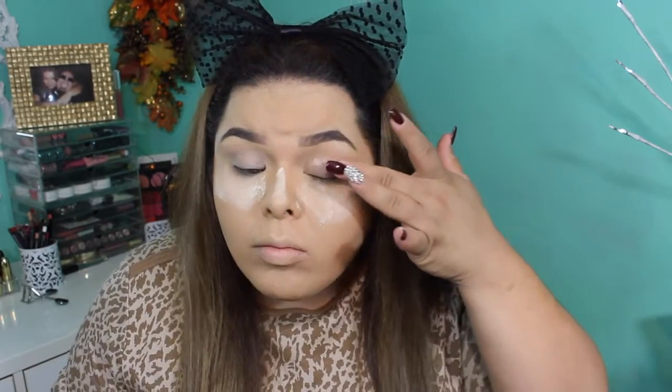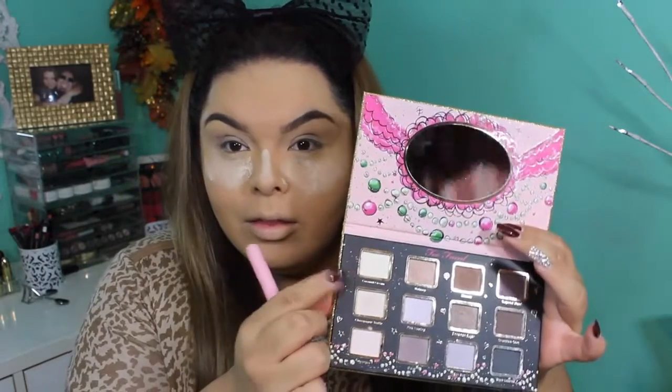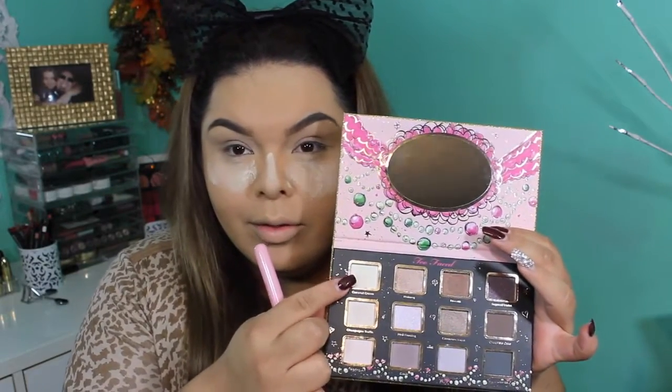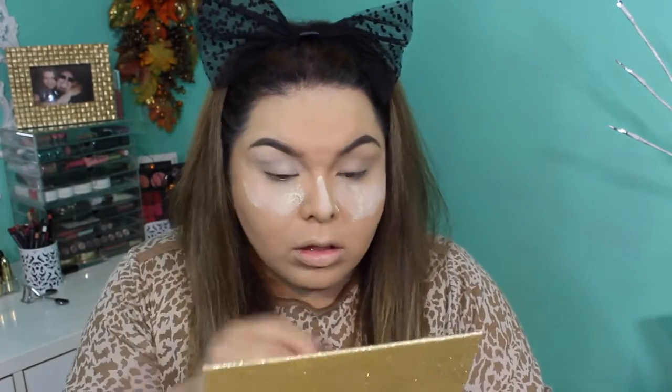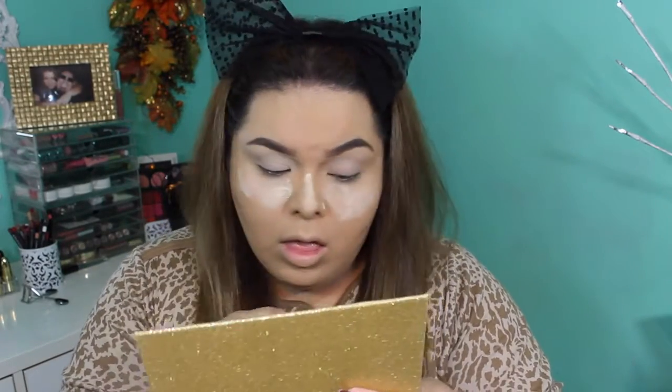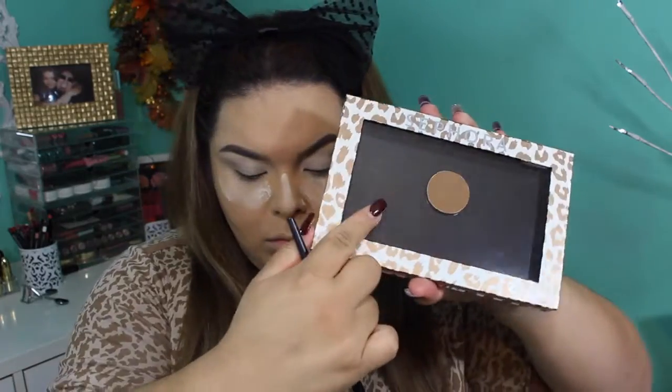After my brows I use my Lorac eyeshadow primer — in this video I was actually using a lot of products I haven't used in a really long time, just testing them out. The first eyeshadow shade I'm taking is coconut cream. I love this technique of getting a bone-colored eyeshadow to set the primer so when I apply other colors and blend them out, they blend a lot easier without crazy lines.